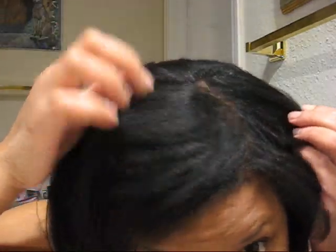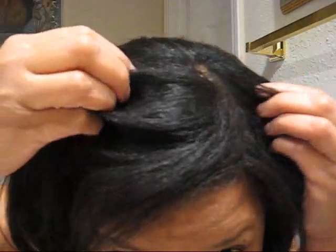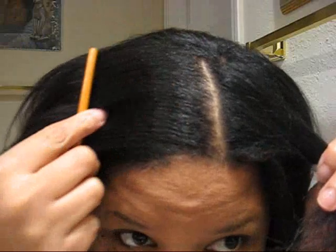It looks pretty straight — not like a fresh relaxer necessarily, but still kind of untamed. That's different from the relaxed look where your hair is used to being wrapped. Mine is used to being all over my head or in a french braid, so that's what you get. I'm going to wrap it up and see what I get after that.